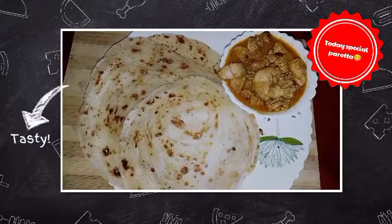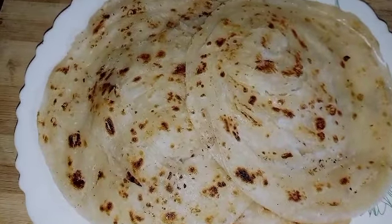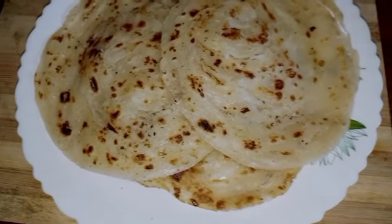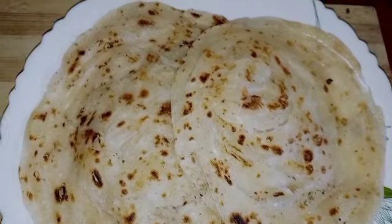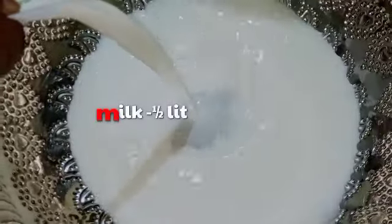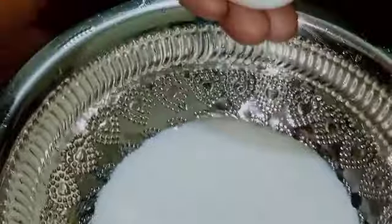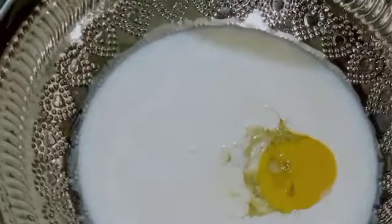We have a nice taste and a nice layer of poratade recipe. We will give you a taste of the paratas. We will put the batter in the pan and then we will have a taste of the paratas.